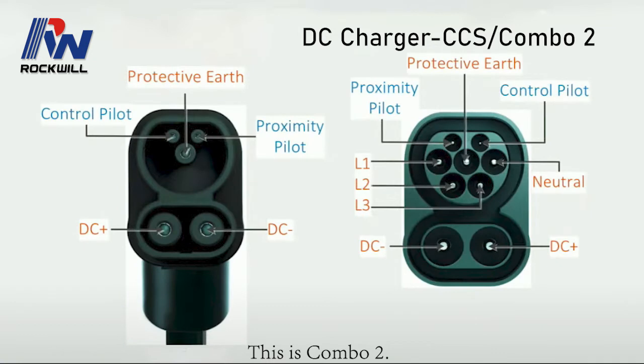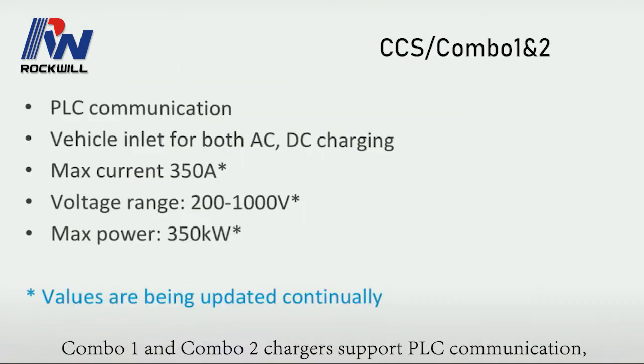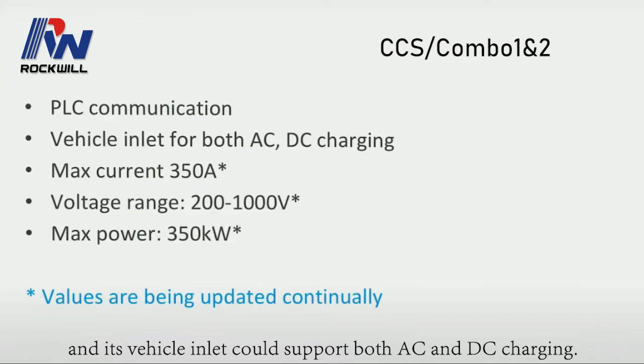This is Combo 2. It has high similarity with Combo 1, but they don't match. Combo 1 and Combo 2 chargers support PLC communication, and the vehicle inlet can support both AC and DC charging.